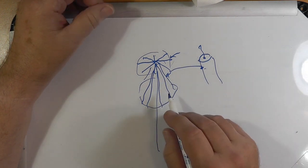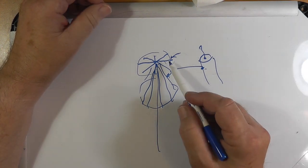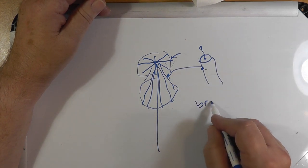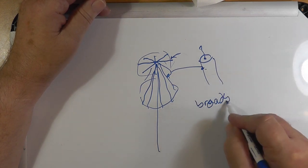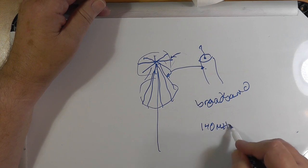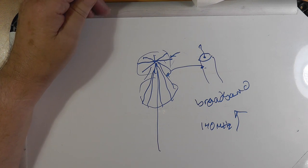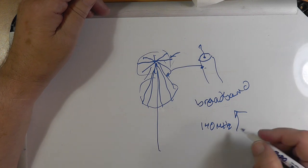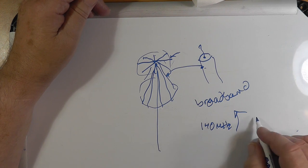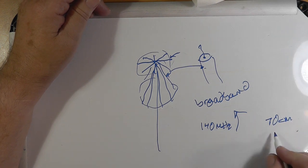Now, the way these antennas work — and nobody has yet come up with a really satisfactory explanation — they do work. They are broadband antennas. They basically work from 140 megahertz or so and up, and there's no theoretical upper limit. You could probably do 70 centimeters on this, though I don't know that you can do 23 centimeters on this.